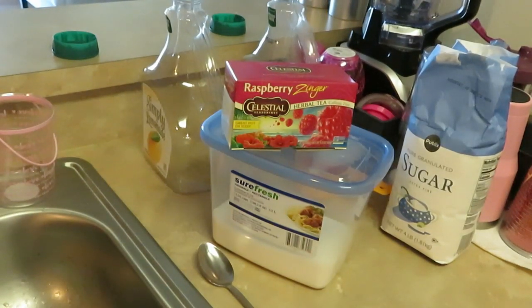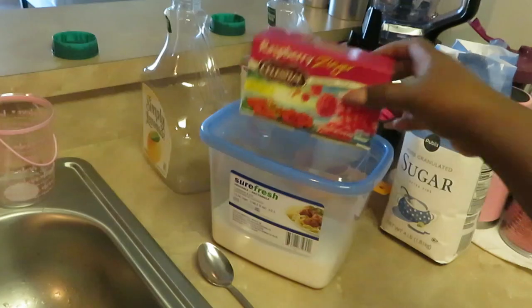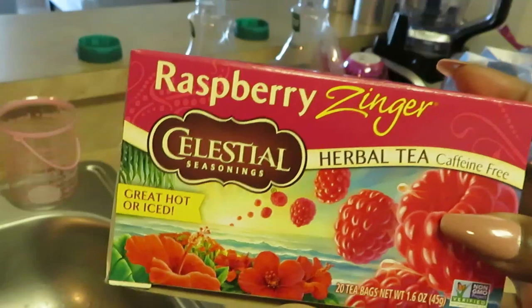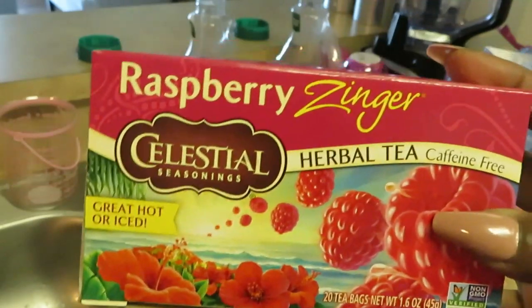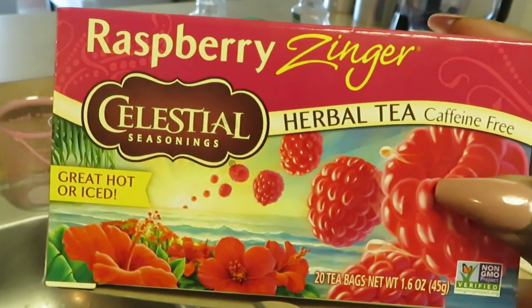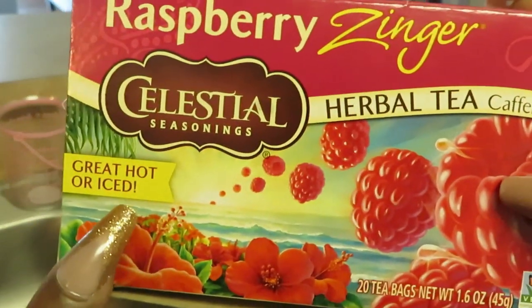Hey guys, it is Arika Misha, and today I wanted to show you how I make my Raspberry Zinger Celestial Seasonings Herbal Tea. I love this tea, I've been drinking it for years — it's a good, healthy tea. I don't know if you guys have seen this in the store, but this is old-school tea right here. This is some really good tea. You can have it hot, like it says here.